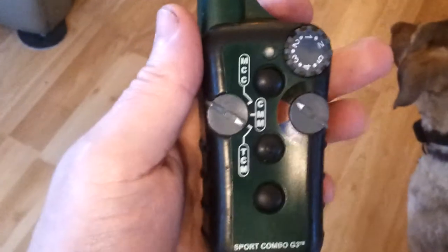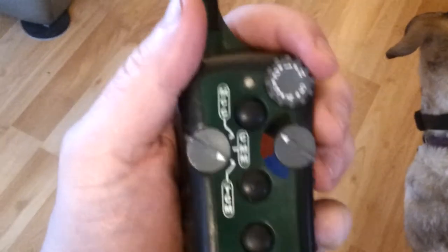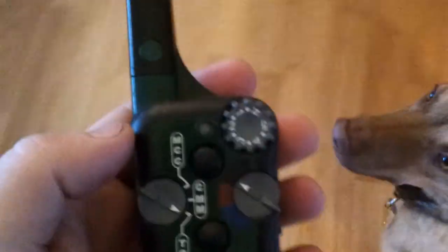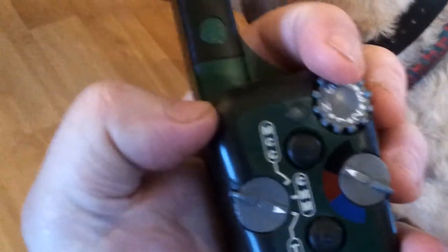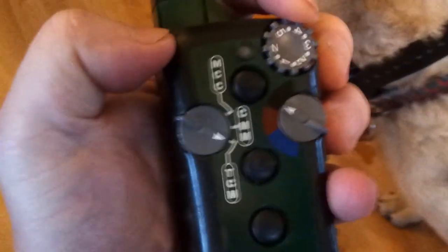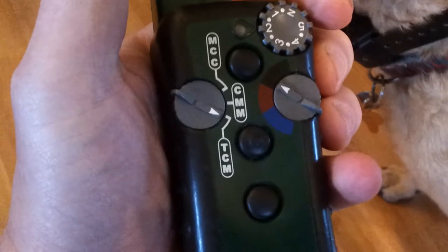The main use of this control is constantly twisting this rheostat button and just pushing the three buttons — that's all you need to do. If you have it on neutral, nothing works, so that's where you put it if you put it in your pocket. But if you have tight pants and put it in your pocket, sometimes the switch will scroll on you and you might be accidentally buzzing Mushu.